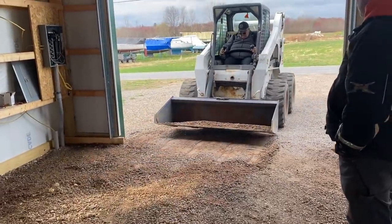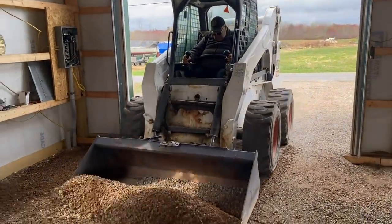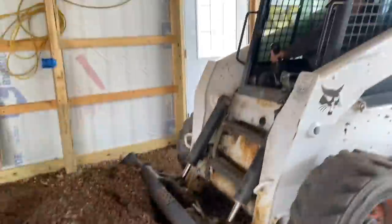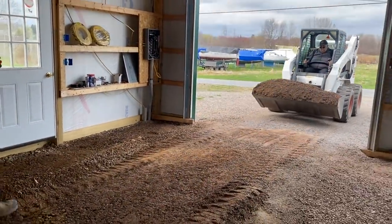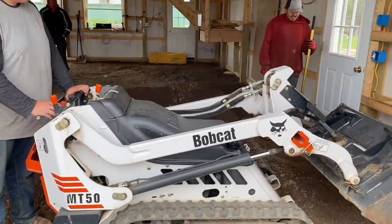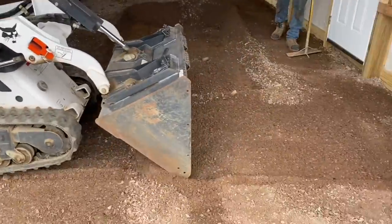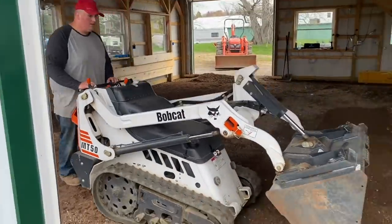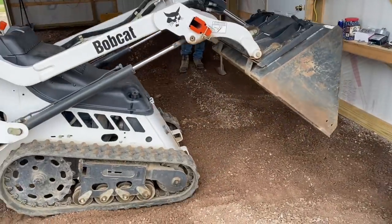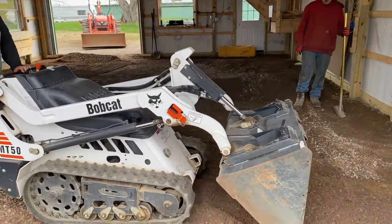Hey guys, Bondo here. Let me know what kind of equipment you use to level out your concrete pads and stuff for your prep. Do you use a skid steer like we used here? My uncle had this skid steer - we usually use a tractor. But we got this mini bobcat thing here I bought last year. That's handy to get in tight spaces. Let me know how you guys do it. Thanks.